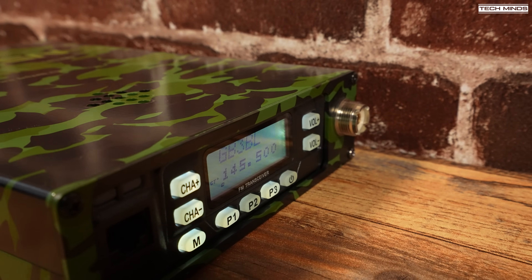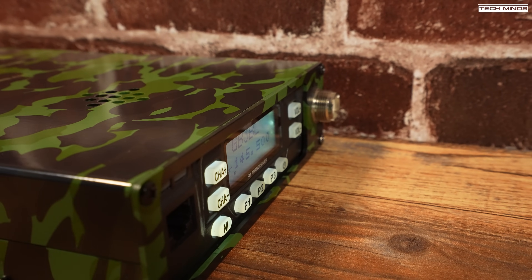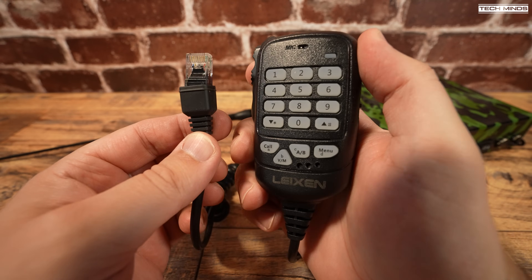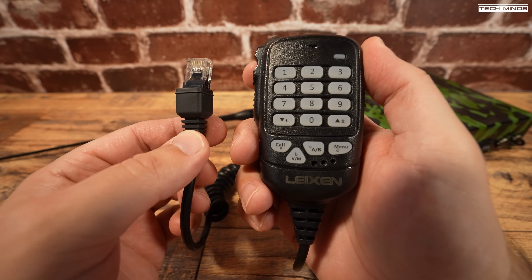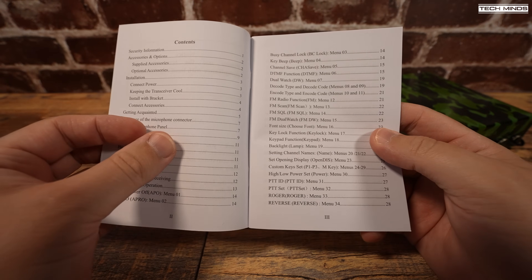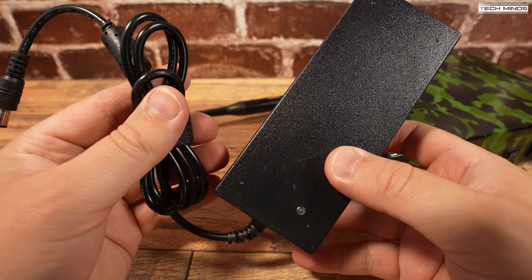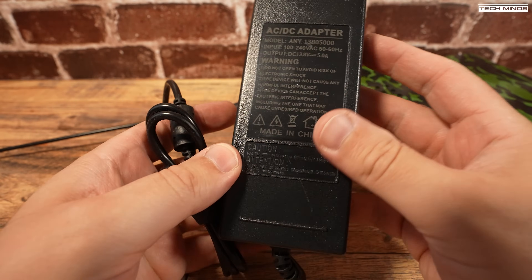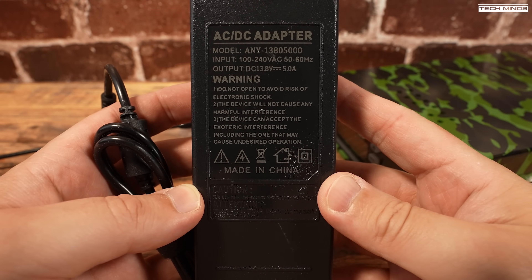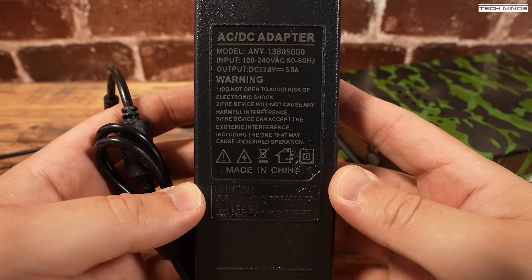I've also seen this same man pack in different colors but I'm really digging this camo version. The included accessories include a multi-function microphone which makes it easy to control the radio without actually touching it, and a user's manual which is actually pretty good and covers most of the features and functions. You also get a mains power adapter which can provide 13.8 volts DC at 5 amps, meaning you can use this power supply to either run the radio as a base station or use it to recharge the internal battery.